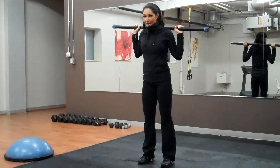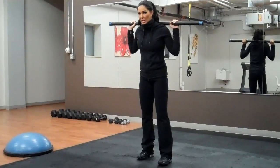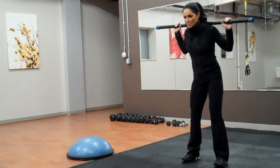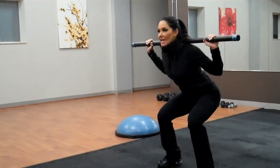This is the barbell squat hop sequence. You're going to do one squat jump forward — nice and far. Absorb the shock with your knees, keep your chest up.